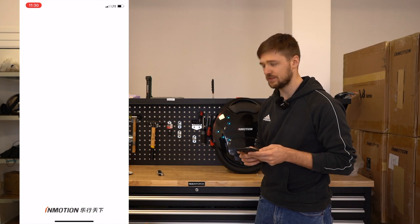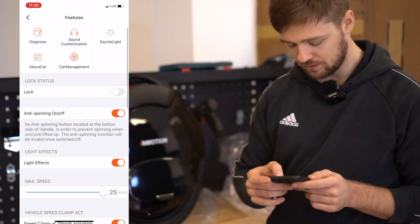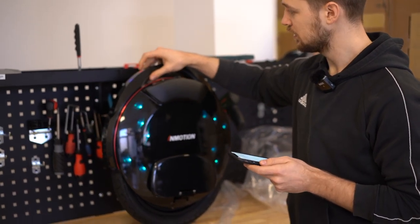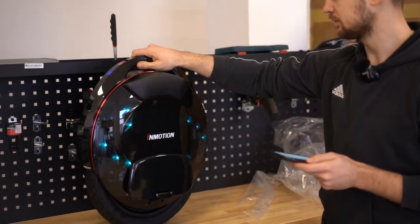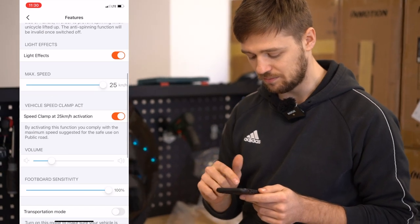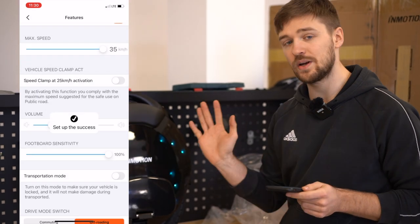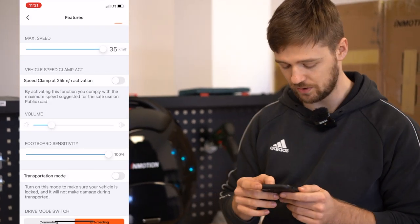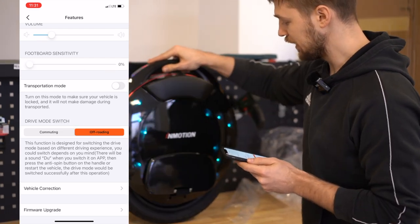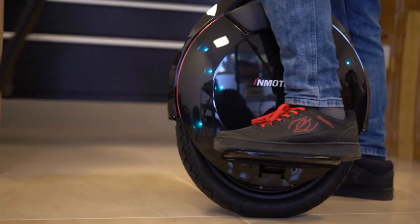Go into the InMotion app — you need Bluetooth on; it's available for both iOS and Android. We search for the wheel, see V8F, then go into Settings, then into Transportation Mode, and now the wheel works. In the settings you can also see a lock feature, you can adjust the max speed and deactivate the speed clamp so it can reach a higher speed. The cool thing about InMotion is that right away you can set the top speed of the wheel. There are also parameters for the volume of the alarms.